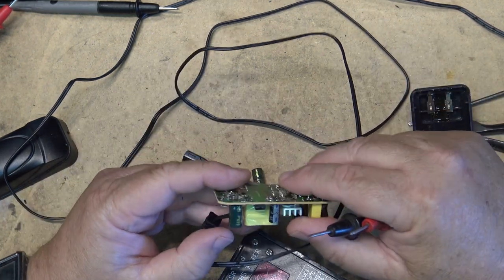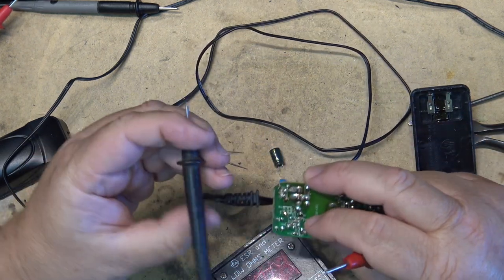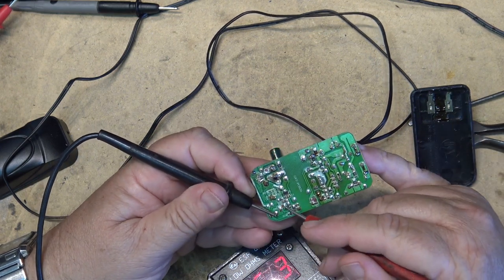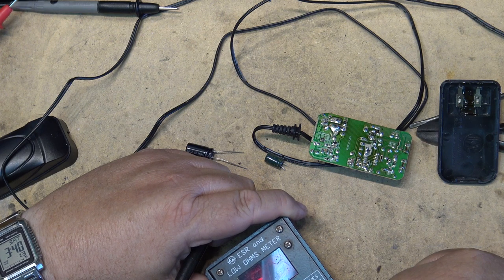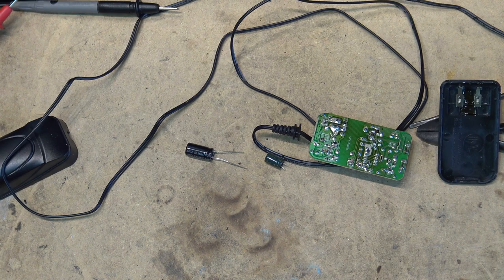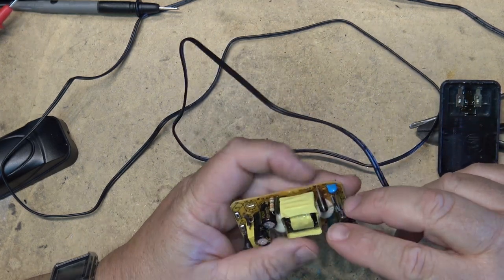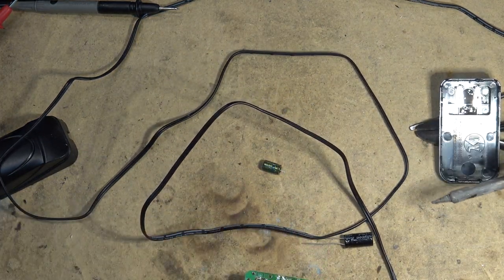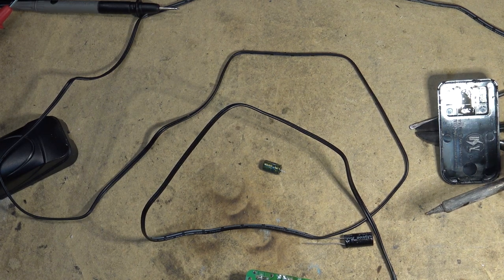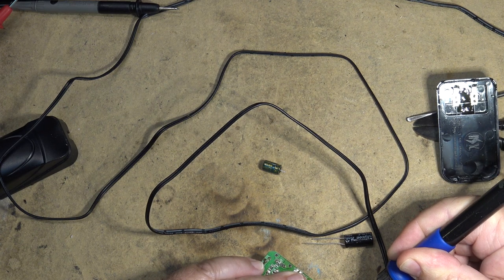We can test the other cap at the same time — it's probably also heading north, but I don't have one of that size. Reading it in circuit gives 0.2 ohms. It's a 680µF so it's in roughly the same range — it's starting to go, but I think we're probably okay with just changing the one. This is just to get the unit functional. After all, it's a cheap power supply — this was more about whether we can make this thing work. The answer is yes. We'll get some solder wick, clear off the solder, put the new cap in, and get this thing back in service.